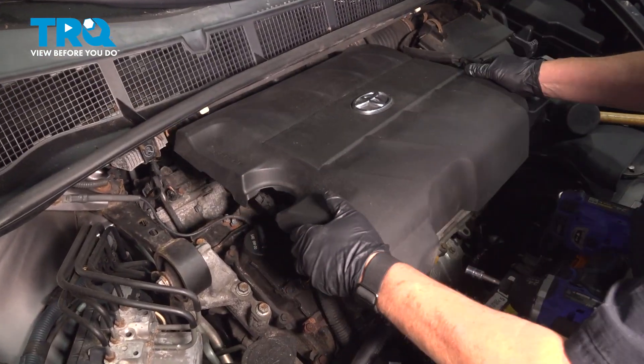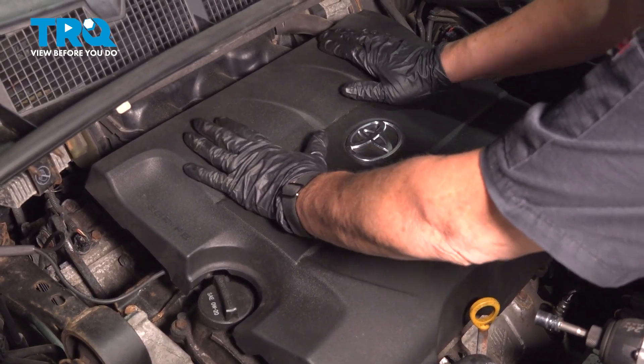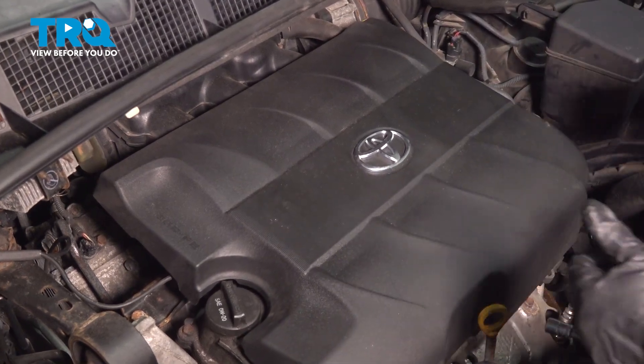Now you can reinstall the engine cover. You can feel it sit down in the groove of those four rubber grommets — just push firmly and it's locked in.